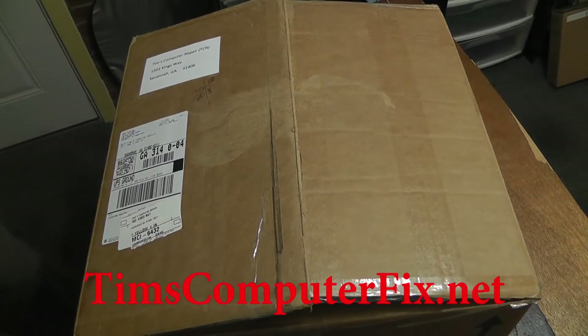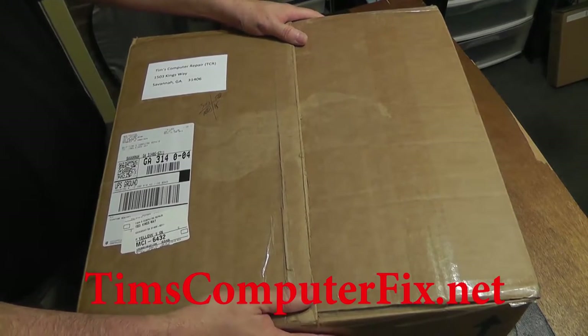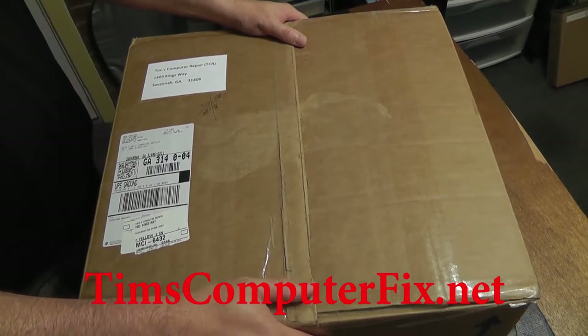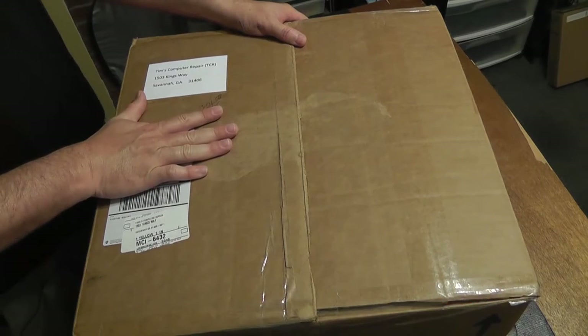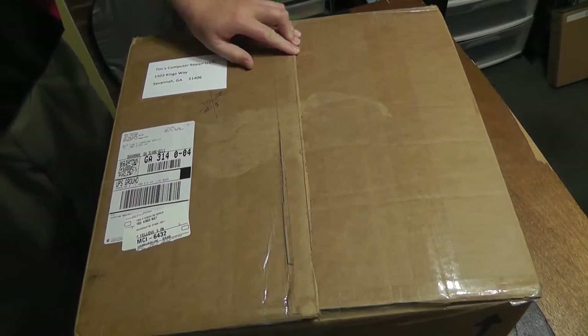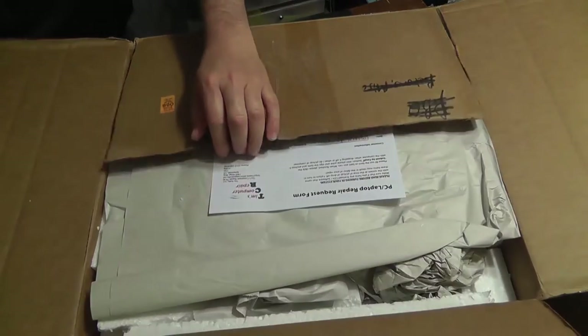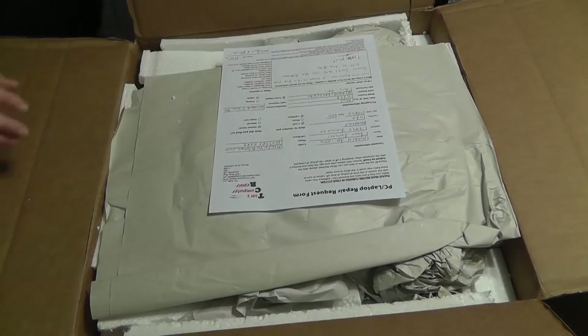Hey everybody, Tim from TimsComputerFix.net here. I just want to show everybody really quick how simple it is to ship me your laptop or computer. I have a customer here who has done just that. Really simple process — he used UPS in this case and he boxed up his computer, just to give you an idea of my process here.